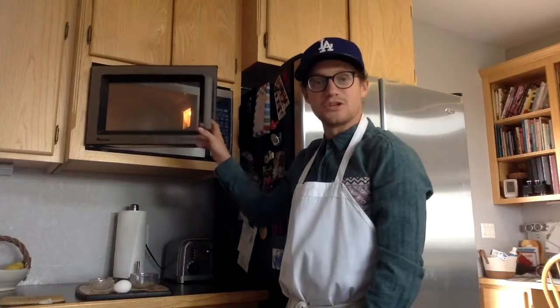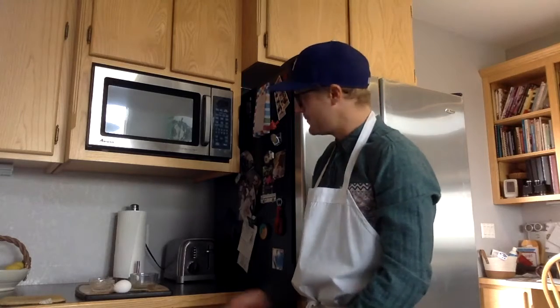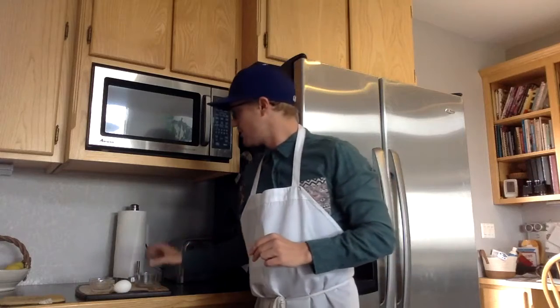First, you'll need a conventional microwave. I just have a regular old microwave here — any microwave in your home or apartment should work just fine. You'll need a microwave-safe bowl; for our purposes, I just have a simple glass ramekin. It doesn't have to be fancy — anything microwave-safe will work. You'll also need a mixing tool; I just have a regular fork from my silverware drawer to mix and scramble the egg.